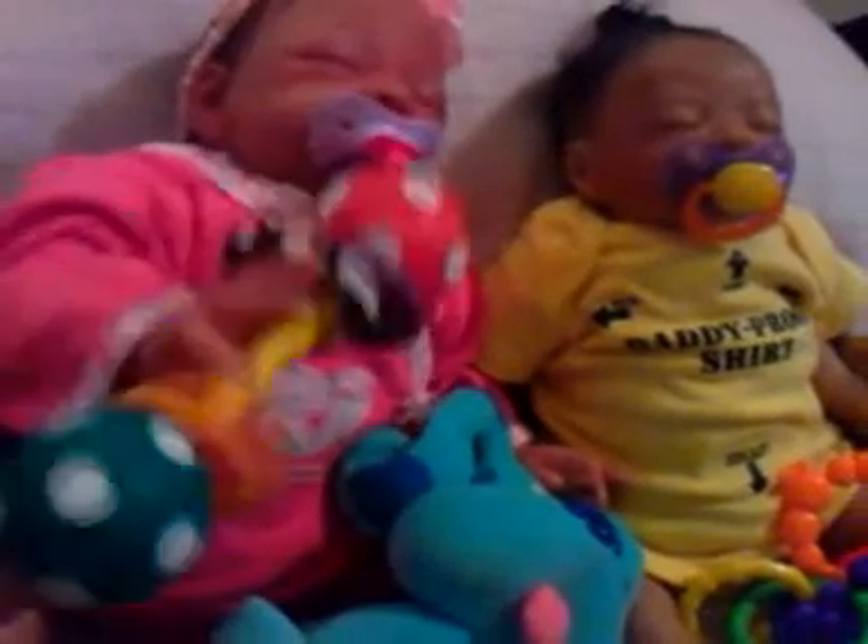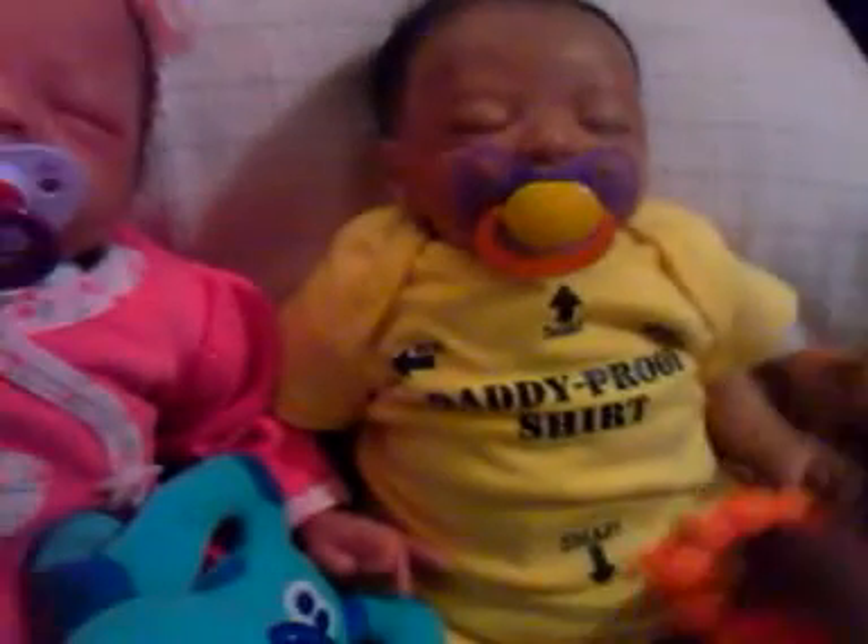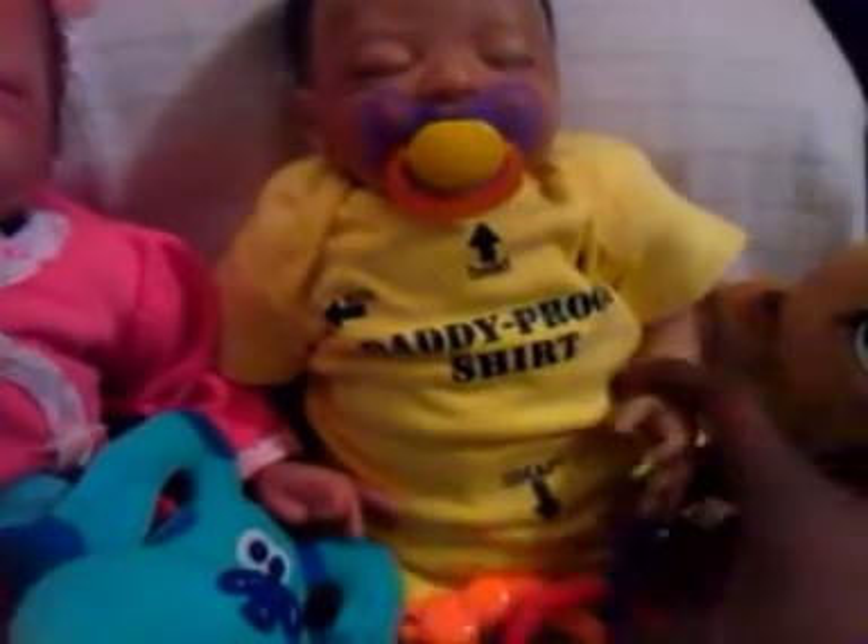She's just having a ball with this — you see how she got a grip on that? She really does like that toy. For some reason, Deanna keeps falling asleep; she doesn't want to play with her toy.